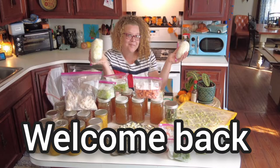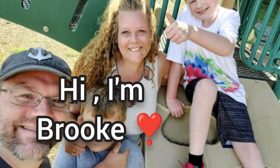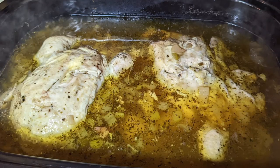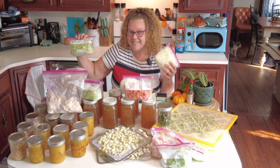Hi and welcome back to my channel. My name is Brooke and this is Seeds to Sanctuary, and in today's episode we are going to do a lot of preserving and canning — pressure canning.